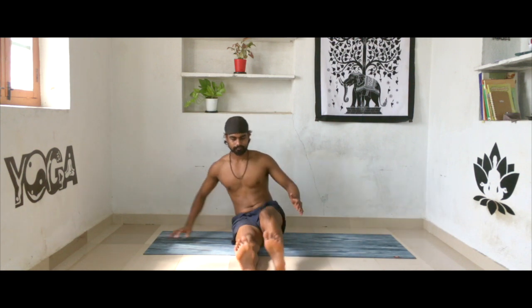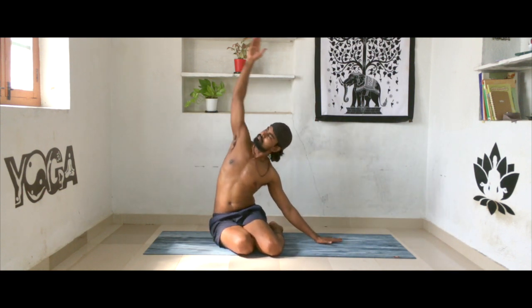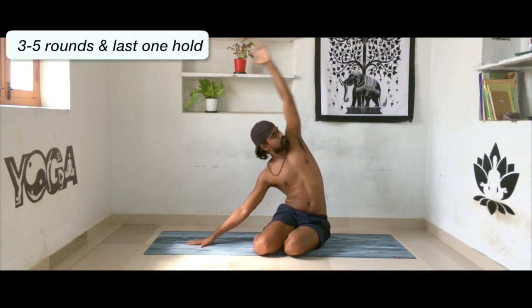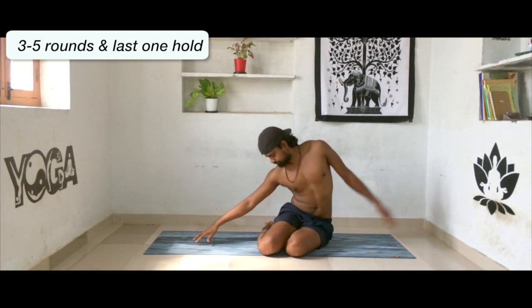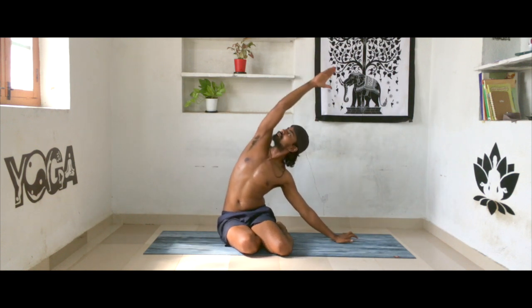Now slowly extend your legs one by one forward, then bend your knees and come into diamond pose — Vajrasana. As you inhale, drop your buttocks towards the left side and reach your left hand all the way up. Exhale, lean your body towards the left side. Inhale, drop your buttocks towards the left side, reach your left hand all the way up, exhale lean to the right. Continue for a few more rounds. Make sure your torso is facing forward, and while leaning try to look to the top right or top left corner. On the last one, stay for five breaths.